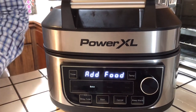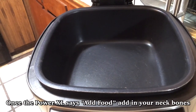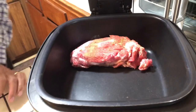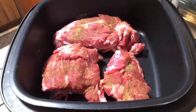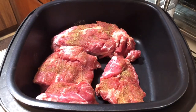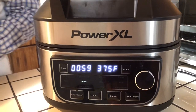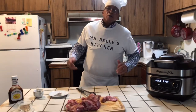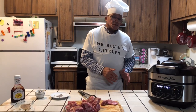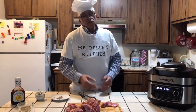Now it's beeping, so I'm going to raise that top up — it says 'add food.' I'm going to start with this big one first and just lay it in. I'm going to close it and press start, and let it go for 59 minutes. Mr. Bell's tip for all you first-time viewers: wash your dishes as you go. Don't leave it for the spouse, your friend, or your kids. That way, when you wash as you go, nobody has to worry about washing dishes — enjoy the food as it cooks.